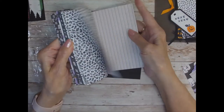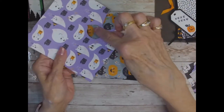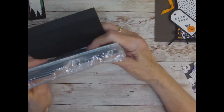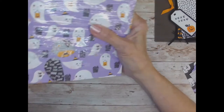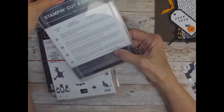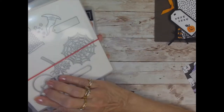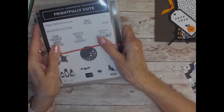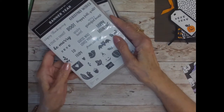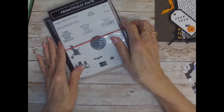The Halloween DSP is so cute — there are so many different prints and I love the colors. I've cut out some of the little ghosts, cats, and bats. I used the Tailor Made Tags die set and the Frightfully Cute stamp set with its matching dies. I tried to limit it to one set this time, though I did use a couple from Banner Year, which carried over from last year so you can still get those.